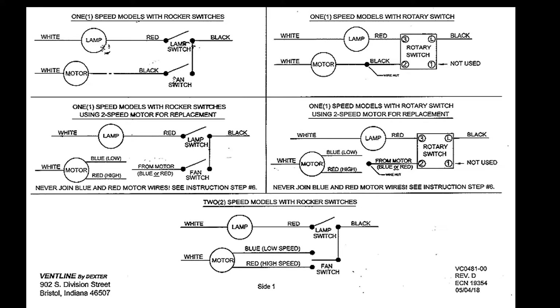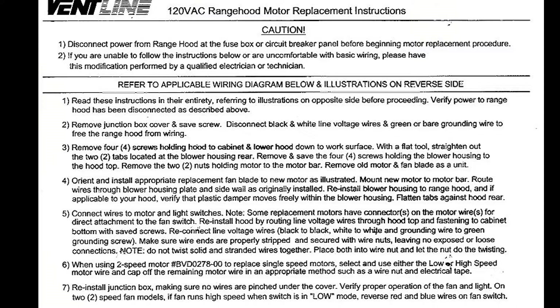If you have decided to replace this motor, no matter whether you are a beginner, a homeowner, or an electrician, the first thing you need to do is disconnect power from the range hood at the fuse box or circuit breaker panel before beginning motor replacement procedures.